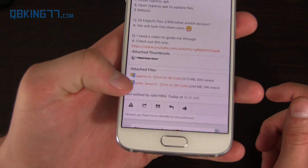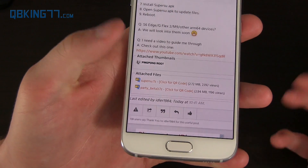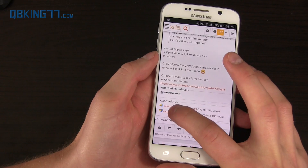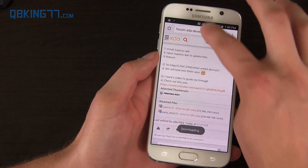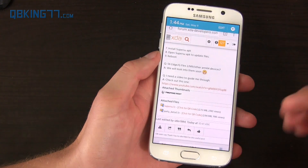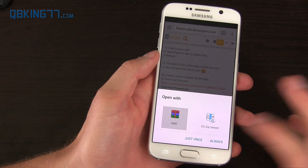You'll see Ping Pong Beta 3 — it's in Beta 3 as of this video. If it gets updated, just check all the compatibility and everything like that. It's a .7zip file. Go ahead and download it — you'll see it downloading.